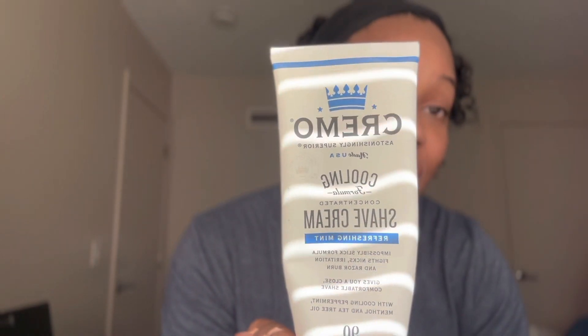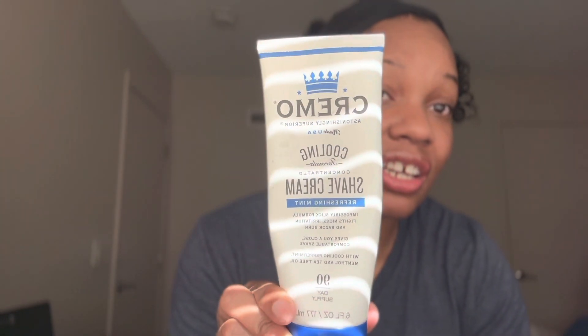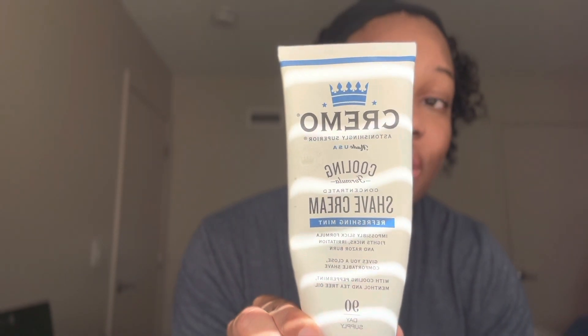I just wanted to do a review on this product right here. Your girl has been using this for a very long time. If you can see on screen — it's flipped — but the name of this is Cremo. I've been using this for a long time and I just had to come on here to rave about it. This used to be called Cremo Cream, now it's just Cremo — they shortened the name. It's made in the U.S. and it's cooling.